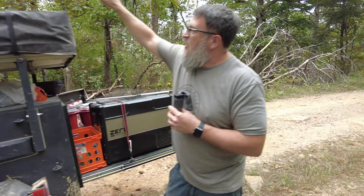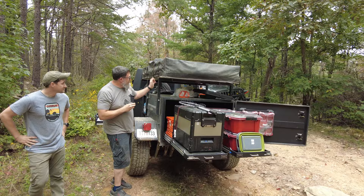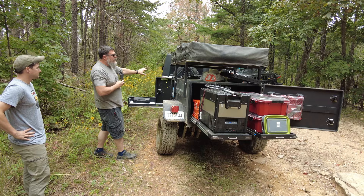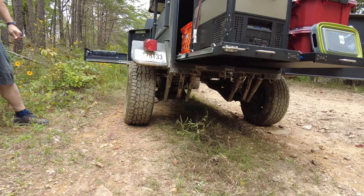For any rooftop tent you want to put up here, this thing is good and sturdy — no issues with the weight of the tent or anything like that. These trailers are built extremely well. There are all kinds of different places to secure gear like axes, a Hi-Lift jack, anything like that. We just wanted to take a quick look without holding anyone up too much.